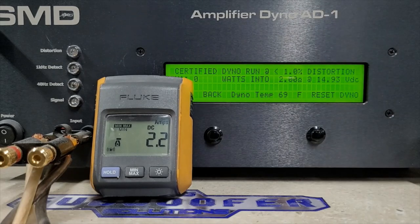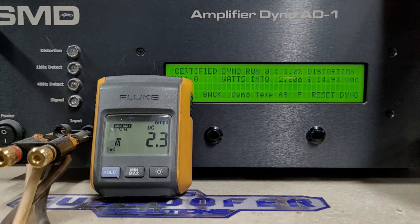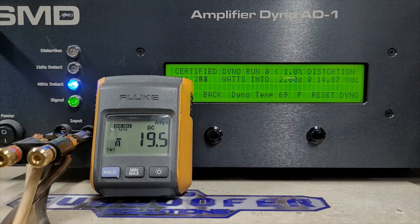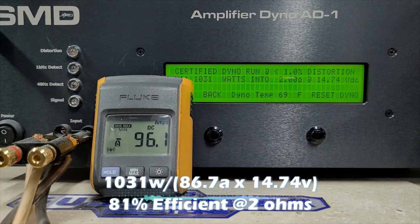Certified is up to one percent distortion — the dyno will stop reading once it sees one percent distortion or more. Testing 2 ohms, rated 950 watts, starting at 14.9 volts. We did hit rated — we got 1031 watts into 2 ohms, dropped to 14.74 volts. Very, very nice.